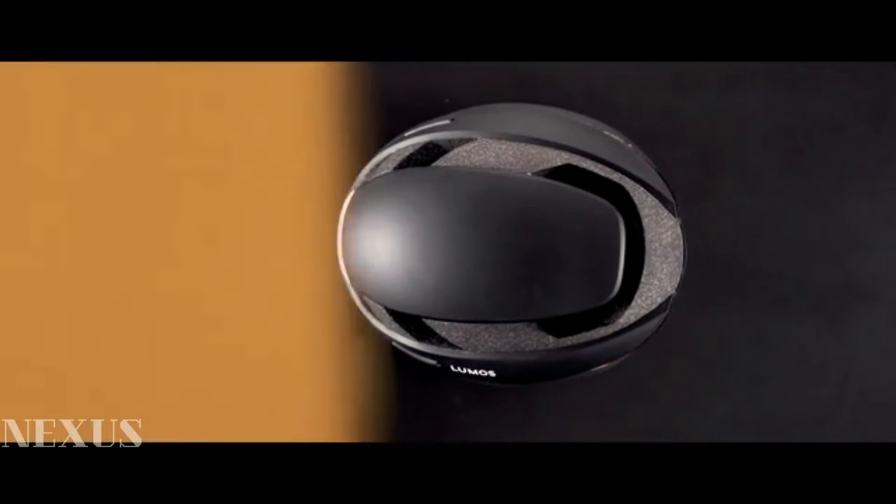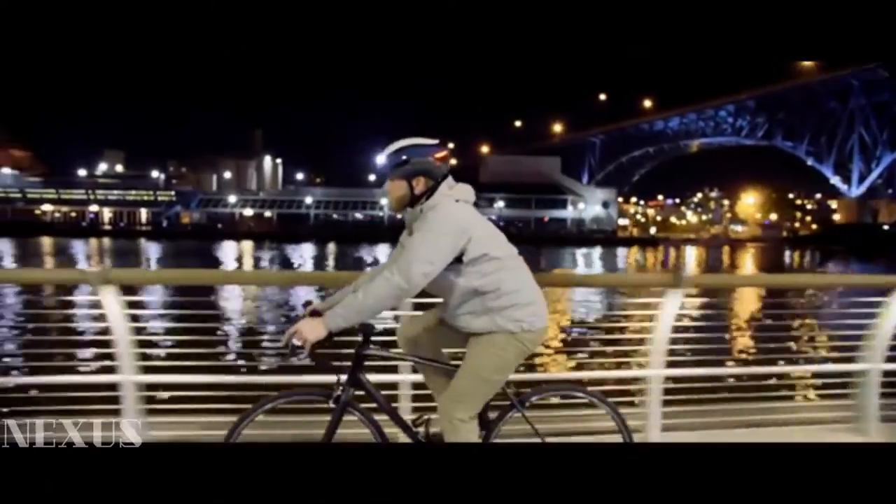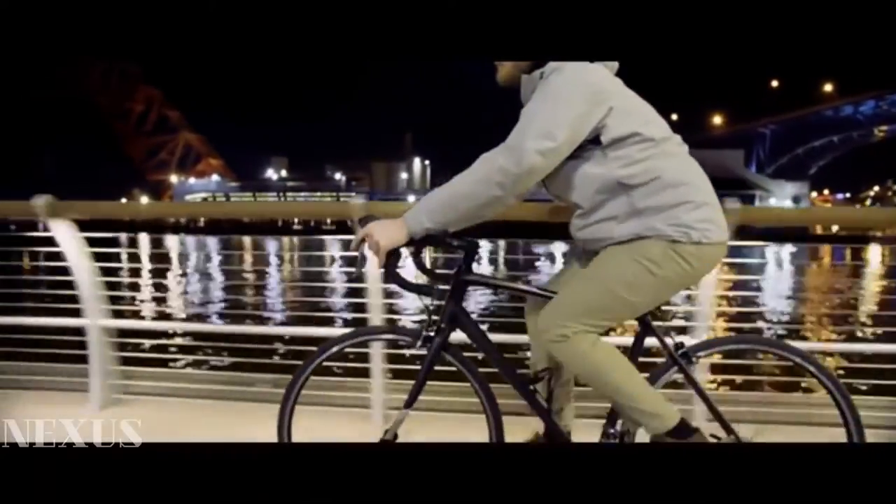The Lumos Ultra is the perfect helmet — for your bike commute, your training ride, your e-bike, or the family ride with the kids. Ultra has you covered.